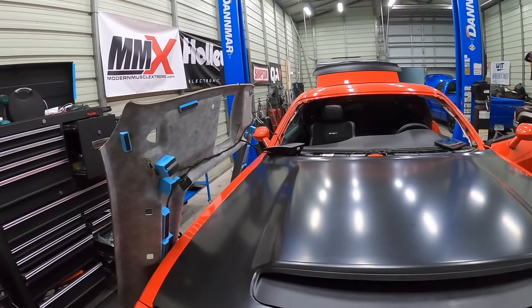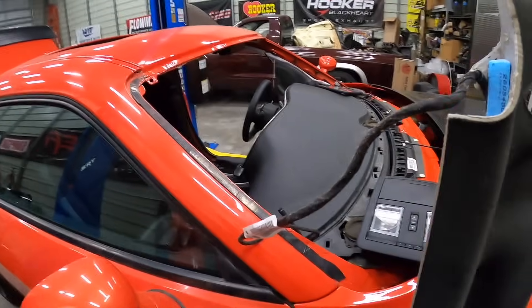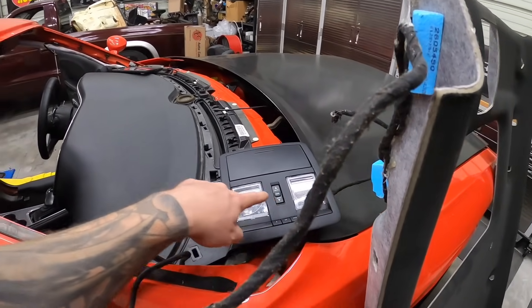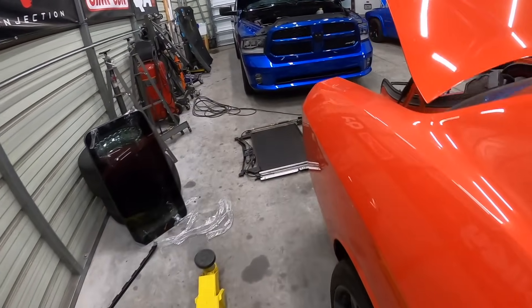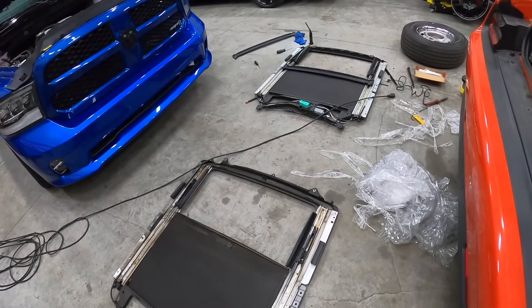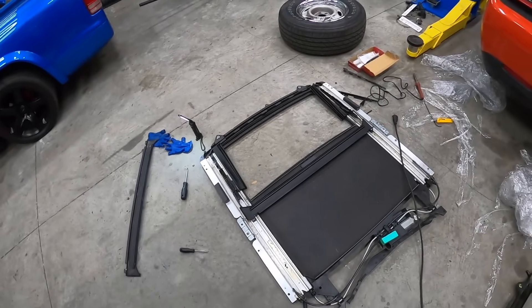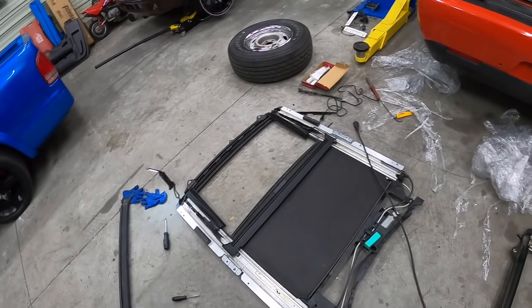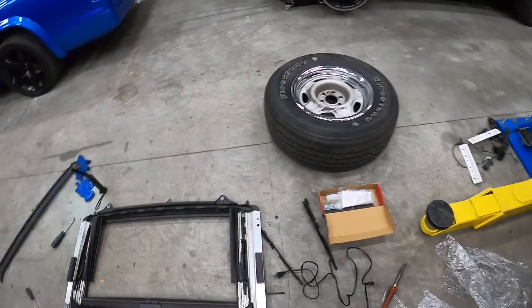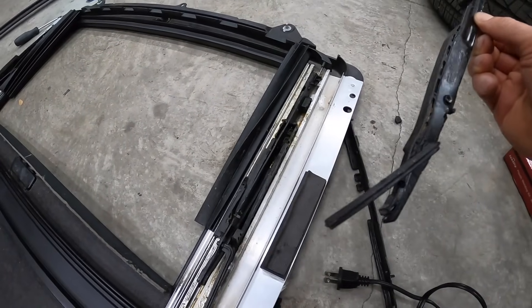It has turned into madness in here. The headliner is out because I had to plug in the headliner harness to plug in the overhead console so I could control the sunroof. I've got both sunroof mechanisms on the ground and I've been trying to make one good one out of the two. The one from the junkyard is severely damaged — I managed to take apart parts that aren't supposed to be taken apart.